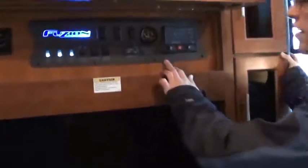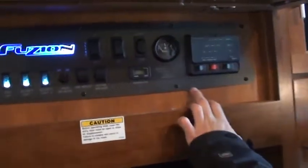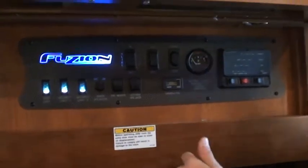What we want to talk about first here on the inside is your control panel. It's got a lot of switches and buttons and things like that. We'll start from the left and go right.